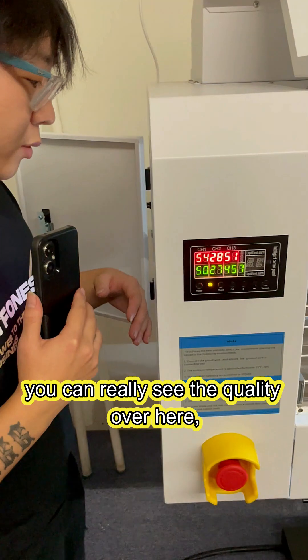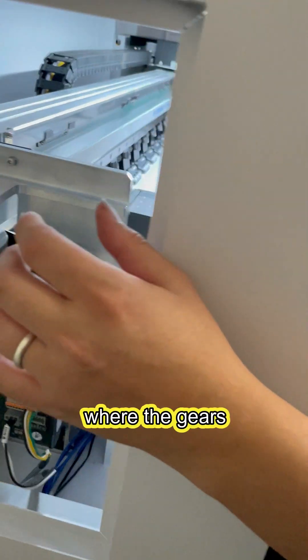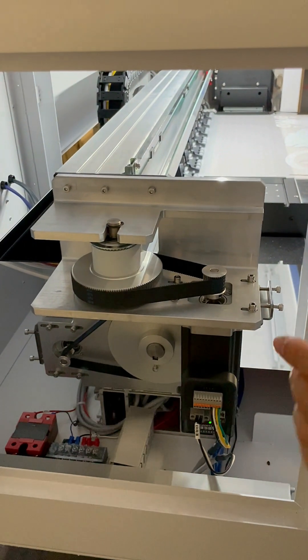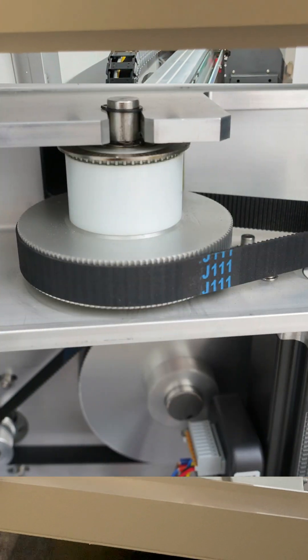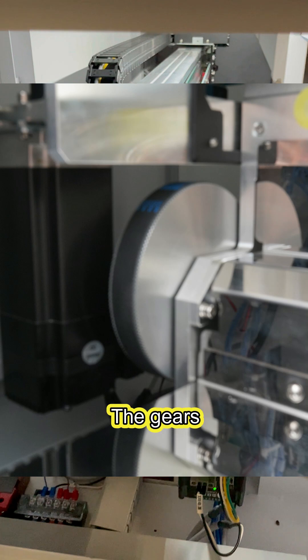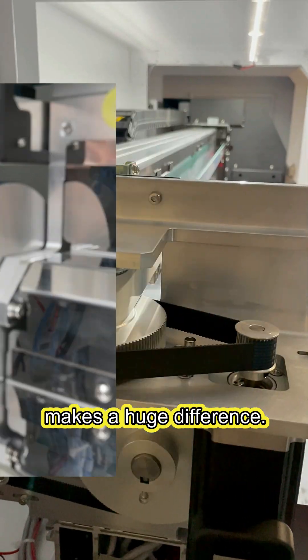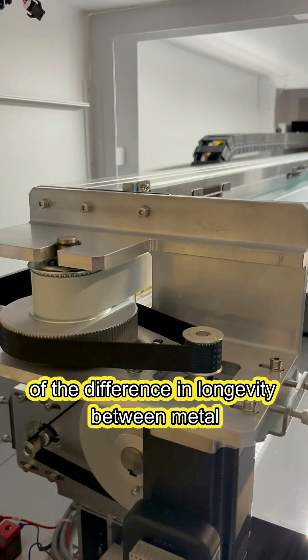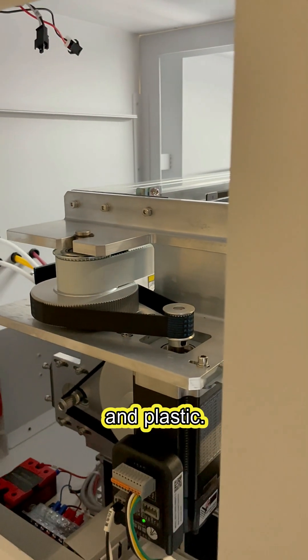Additionally, you can really see the quality over here. Point of CNC metal — they're metal gears. Most manufacturers right now are using plastic gears. The gears make a huge difference. You guys are all aware of the difference in longevity between metal and plastic.